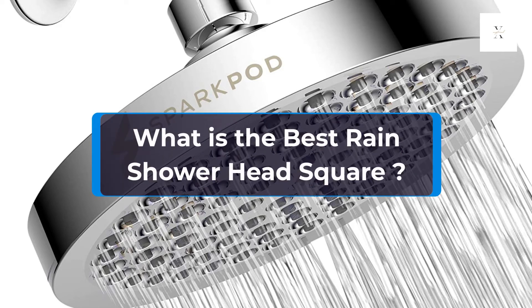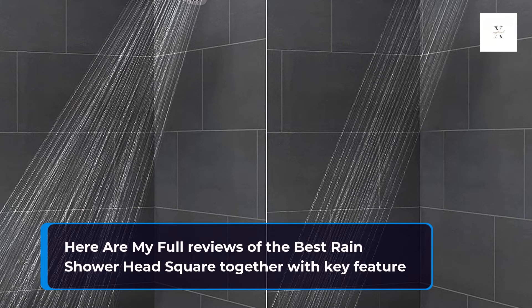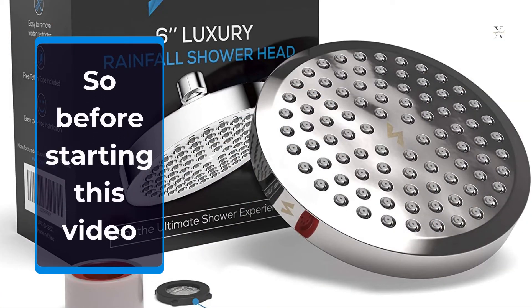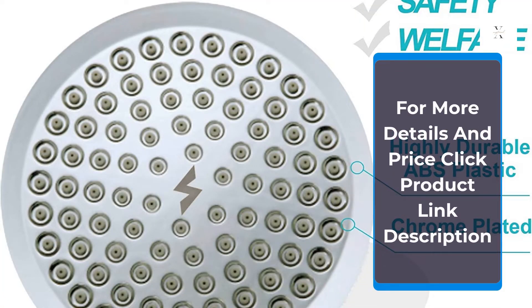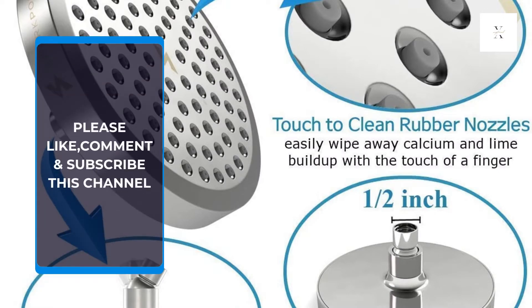What is the Best Rain Shower Head Square? Here are my full reviews of the Best Rain Shower Head Square together with key features. For more details and price, click the product link in the description. Please like, comment and subscribe to this channel.